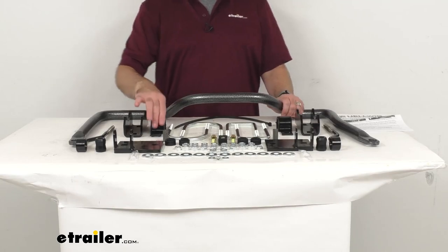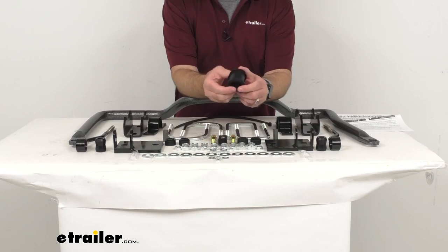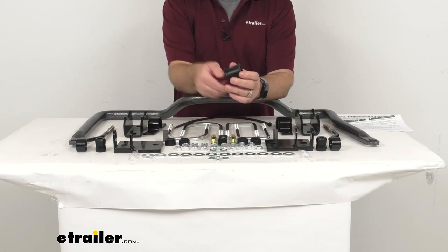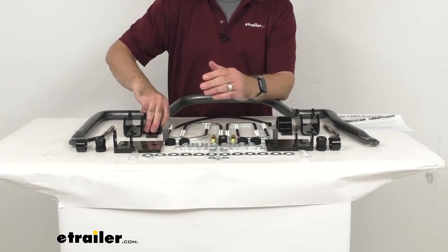The bushings are made of polyurethane instead of the standard rubber variety, giving you a longer lasting system. They are durable and resistant to damage caused by oil and gasoline. Less wear is going to mean less give in the system and better support overall.